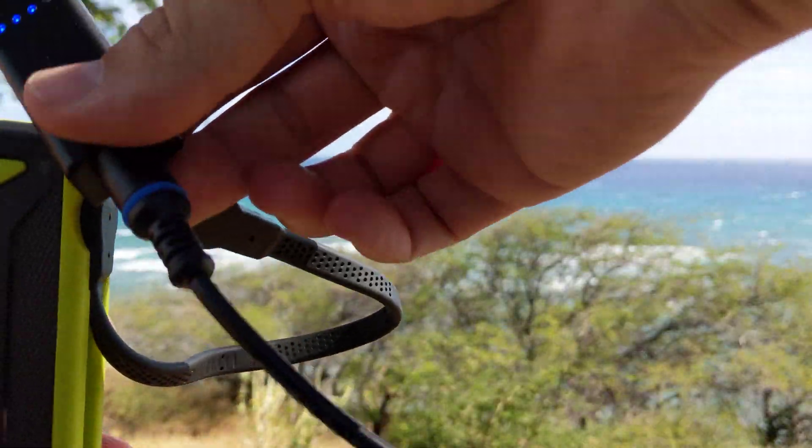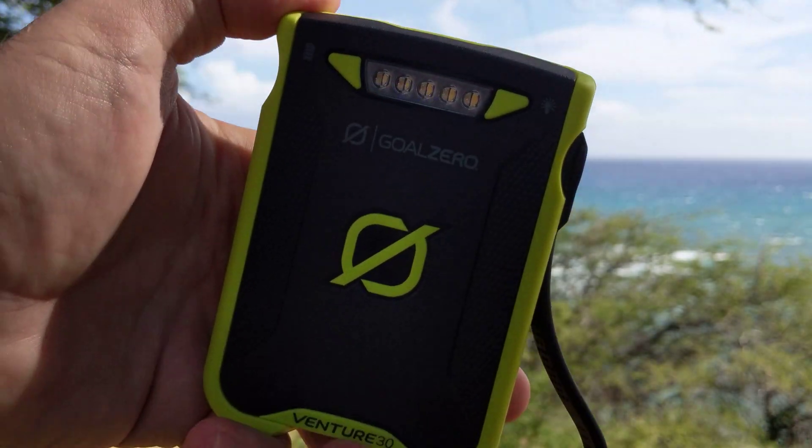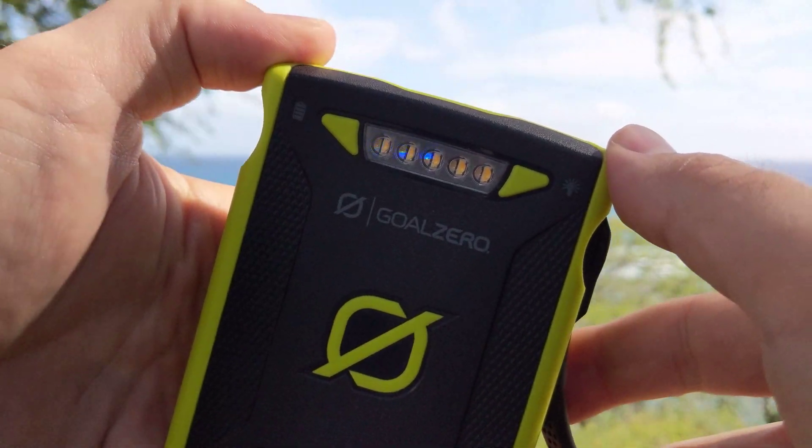I've got this connected to a 15-foot extension, just down this hill, and this thing is rocking out.